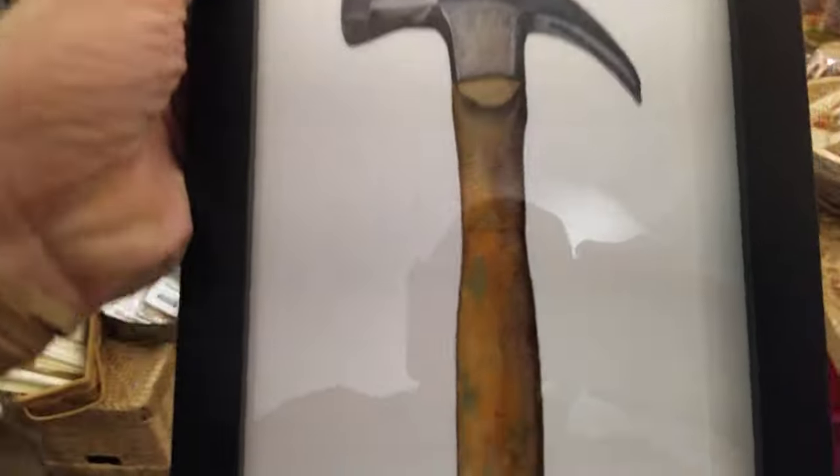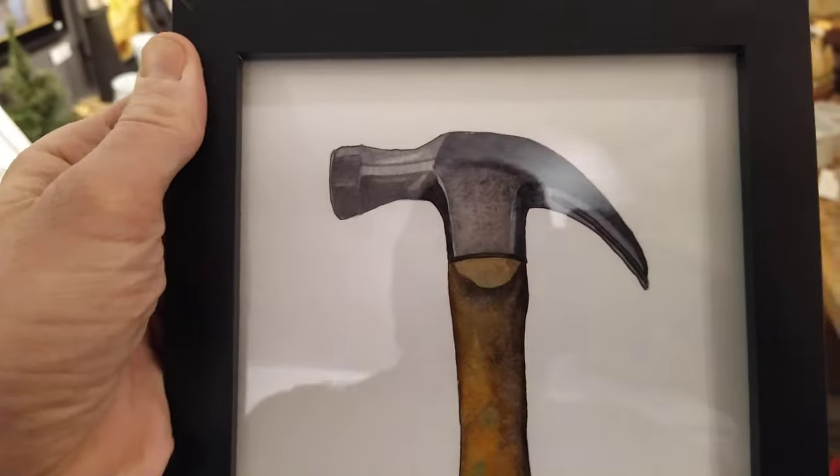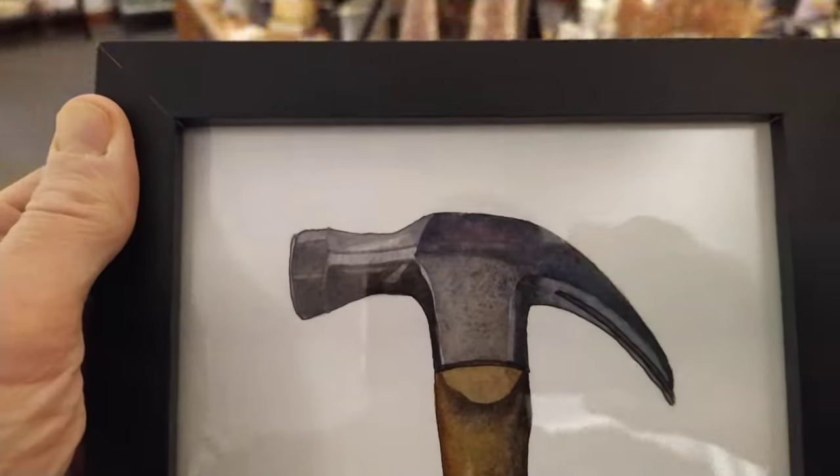So this one is going home with us. I don't know what I'm going to do with it — probably hang it up in the workshop or in the garage somewhere. But I just couldn't say no.